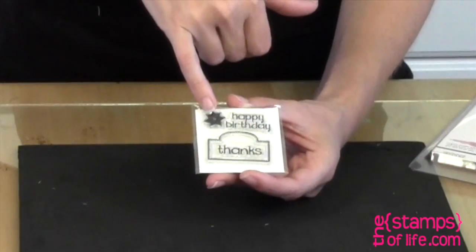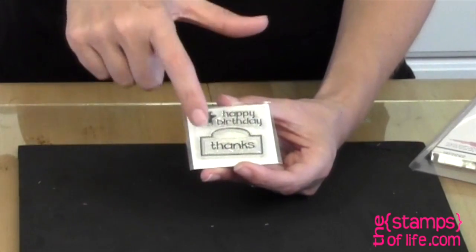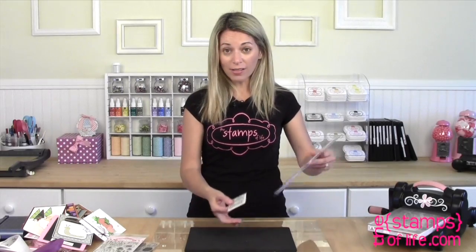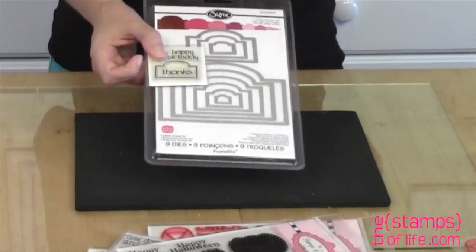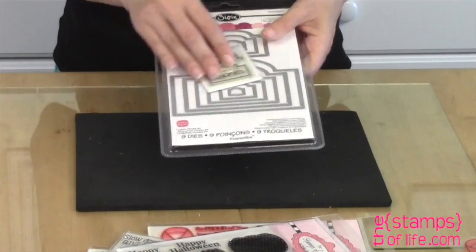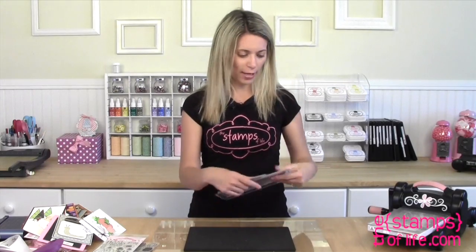Club members, this month you got a free mini stamp set that I didn't even talk about in the last video. It's a cute little one — it has a little flower that matches one of my Sizzix flowers and just says happy birthday, thanks, and a little frame. The little frame and the thanks are separate stamps. The reason I wanted to share this is because it also coordinates with these framelit dies. So you can stamp it and then use these dies to cut it out. The mini free stamp set that you got as a club member coordinates with this framelit set — it's called Labels Ornate Number Four.